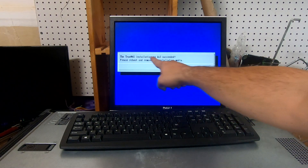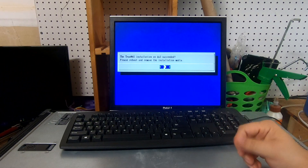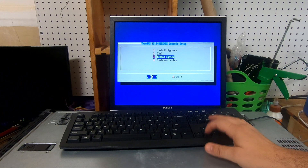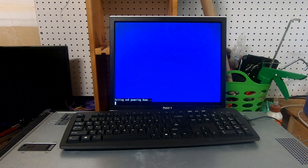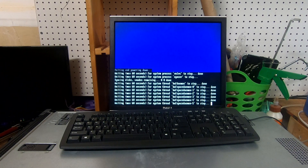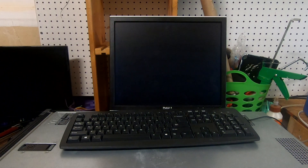All right, so as you can see TrueNAS installation on da3, which is the front USB drive. It says that it has succeeded, so please reboot and remove the installation media. We're going to hit OK and go ahead and shut down the system. I got that removed — I'll leave the media that has it installed in the front, and we're going to see if it'll just boot right into it.